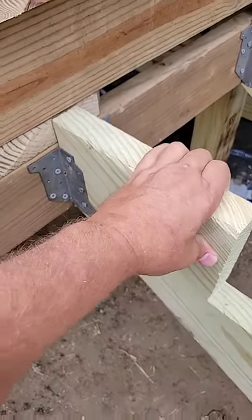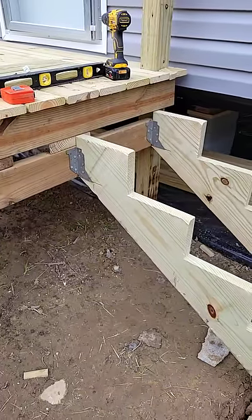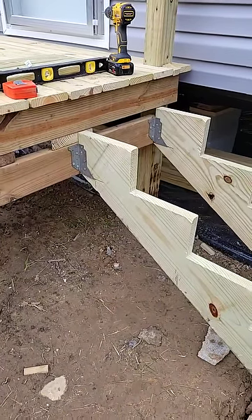I mean this is really sturdy. It is super sturdy on there and it's a real good way to attach your stringers.